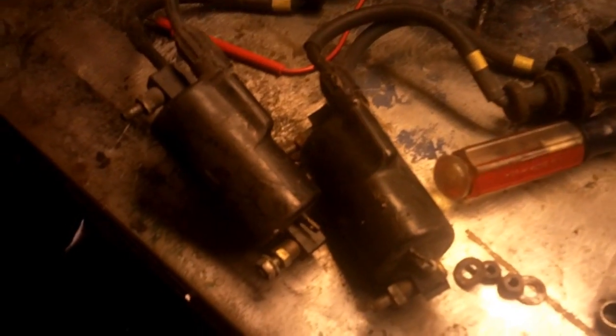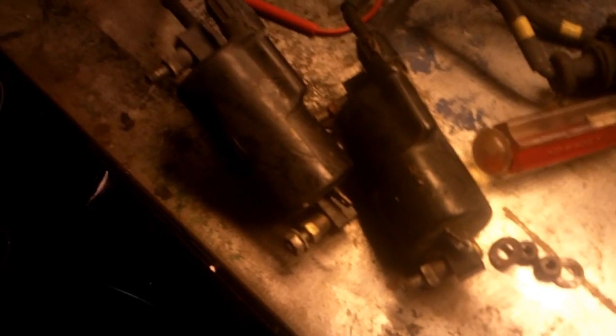We've got the radiator and the oil cooler back on and all hooked up, so I can stop dripping oil all over the garage floor. Now, I'm going to be using the coils on the red bike because the ones from the gray bike are all old and crusty. It's very nice having a spare bike on hand.